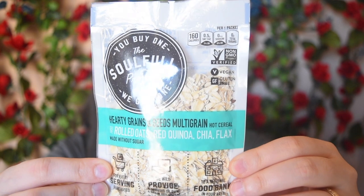I love this company — this is the Soulful Project Healthy Grains and Seed Multigrain. I actually think I got this in my last Vegan Cuts box too, but they are such an amazing company that I do not care. They donate basically a package to a local food bank in your area — they find out what area you're from and send one to a partnered food bank near you. I just think that's so amazing. It's made without sugar, which is awesome, but it also means it's very bland, so I add fruit and cinnamon to it.